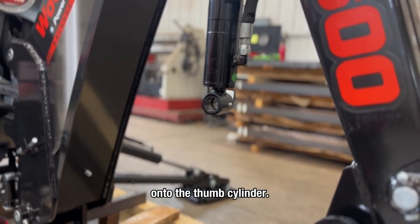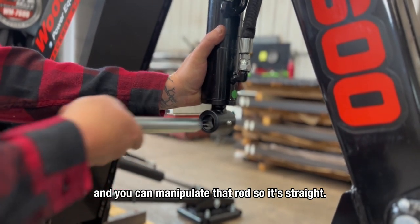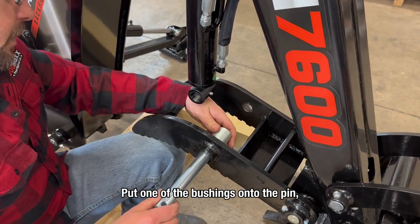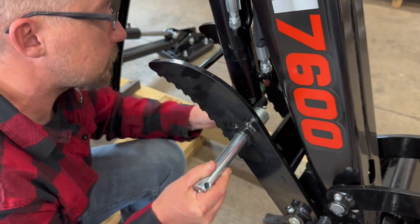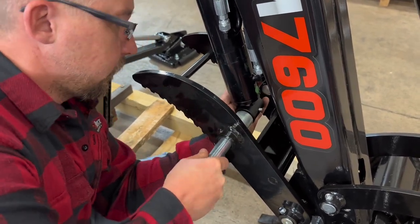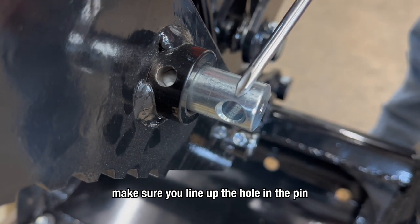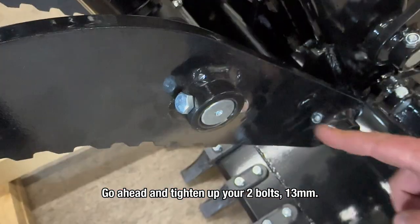Now you're going to put the grapple onto the thumb cylinder. A little tip: if the alignment of the rod is off just a little bit, take your pin, slide it in, and you can manipulate that rod so it's straight. Grab the grapple, pick it up, and go ahead and slide your pin in — being aware of the orientation of the bolt. Put one of the bushings onto the pin and line up your cylinder as you pick up. Install your second bushing on the other side. When fully seating the pin, make sure you line up the hole in the pin with the hole on the grapple before you put it all the way through. Go ahead and tighten up your two bolts, 13 millimeter.